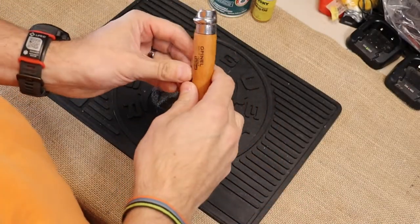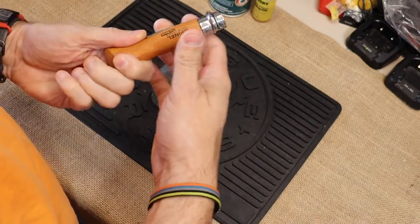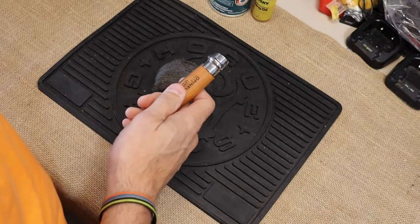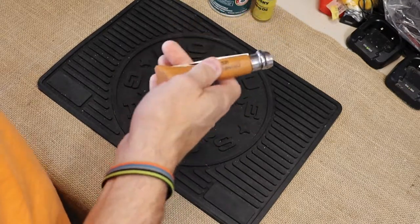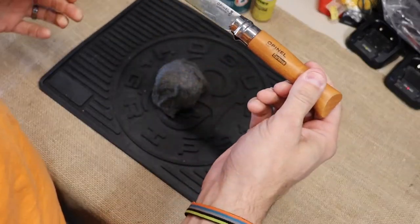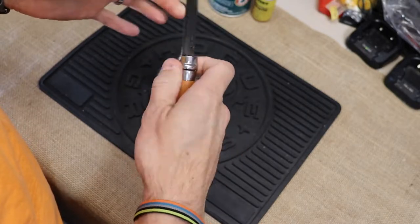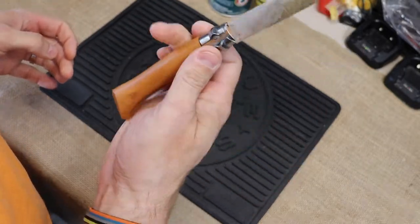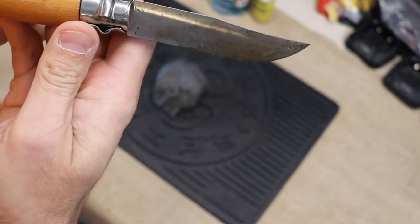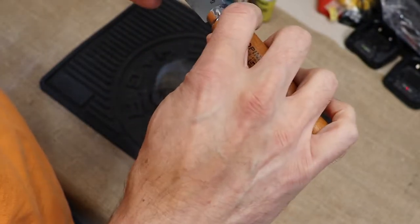So what we've got going on is I had my Openel number nine in my chuck box and I thought I had this thing protected with a good amount of oil. Well, obviously I did not. We know what moisture and carbon steel will do — they will rust. And that's exactly what has happened.